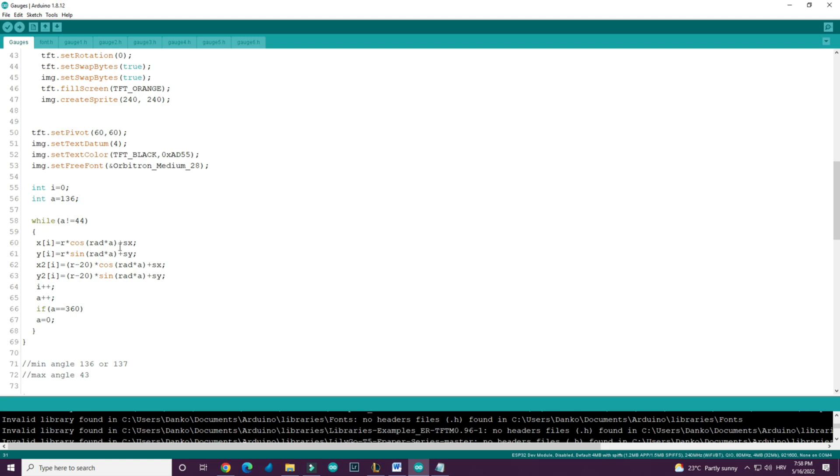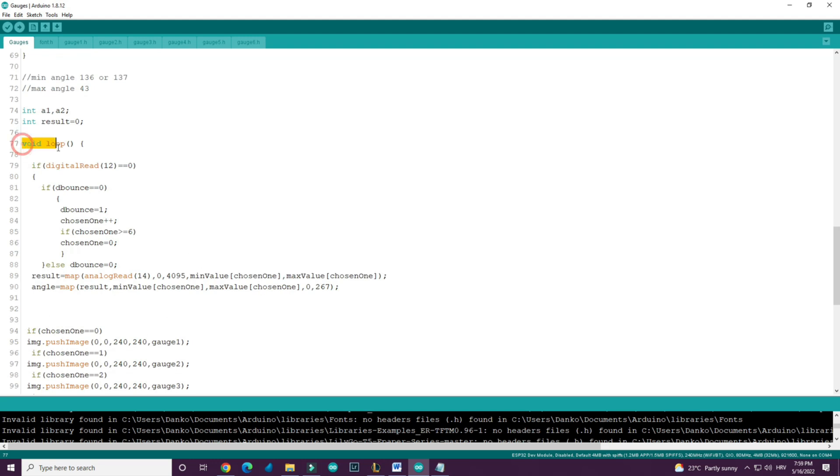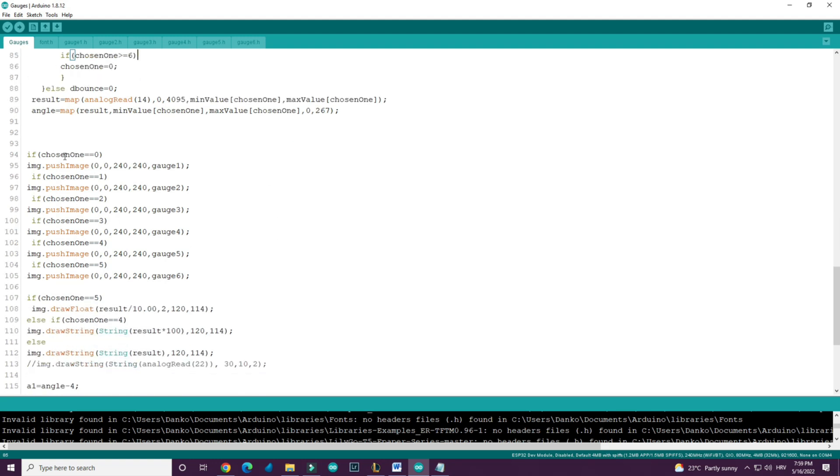This part of the code is used to store coordinates of points on a circle. In the main loop, the potentiometer result is read from analog pin 40, and the angle is calculated using that result. So if, for example, chosen one is 1, the display will draw gauge 2.